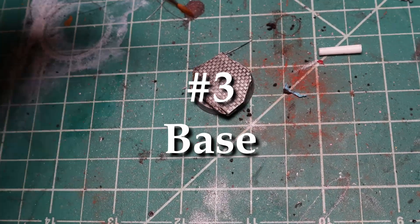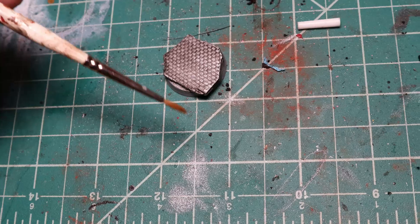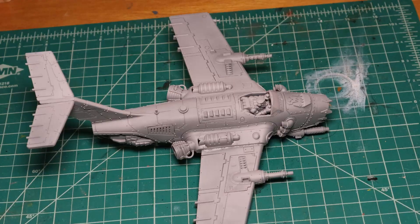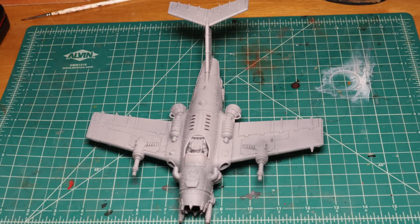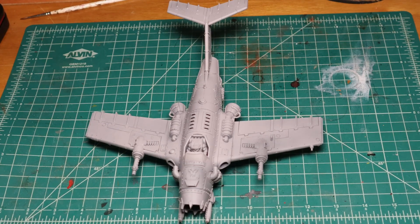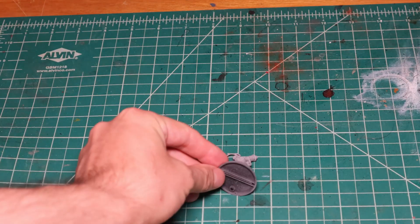For me, a base is always an integral part of the model. I prepare the base even before priming the mini. Use a rattle can, your airbrush, or a box of melted crayons and a fan. This is where I snap a WIP picture of the model — this helps me earn fake internet points in various Discord servers, but it is also good to see a before and after comparison.